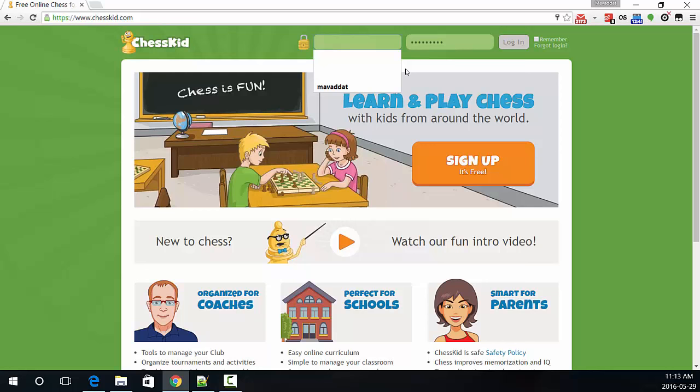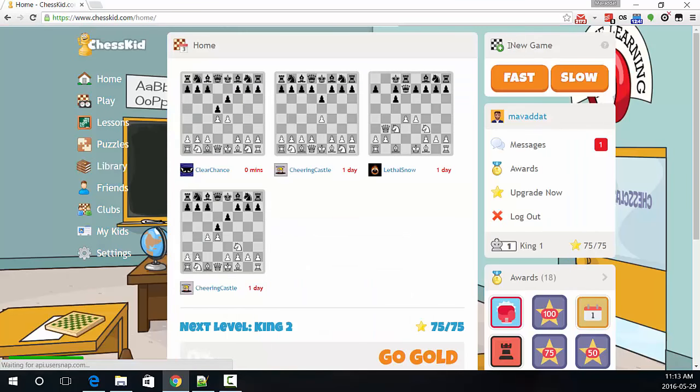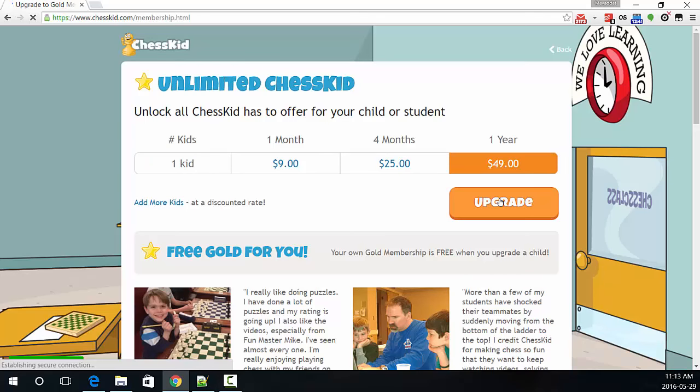What we want to do is sign up for a gold membership. I will log in to my current account that doesn't have a gold membership, which is Mananat. You can sign up by going over to upgrade on the right hand side, and I choose upgrade, and then I can choose the payment plan that I want.